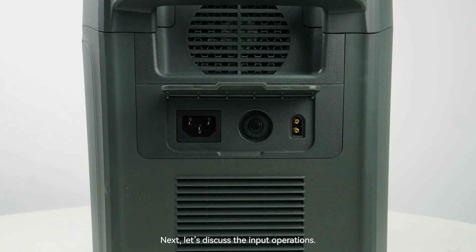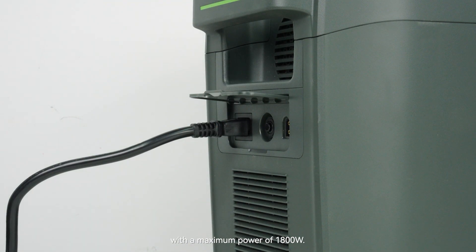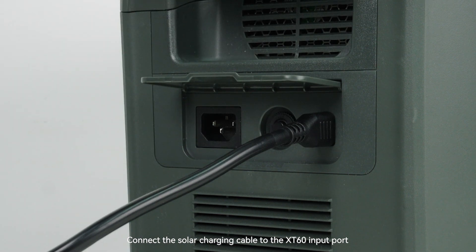Next let's discuss the input operations. First is AC charging: connect the AC charging cable to the AC input port and it will draw a maximum of 1800 watts. Next is solar charging: connect the solar charging cable to the XT60 input port with a maximum power of 1000 watts.